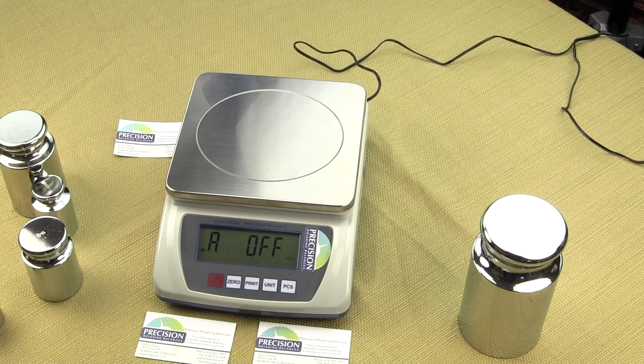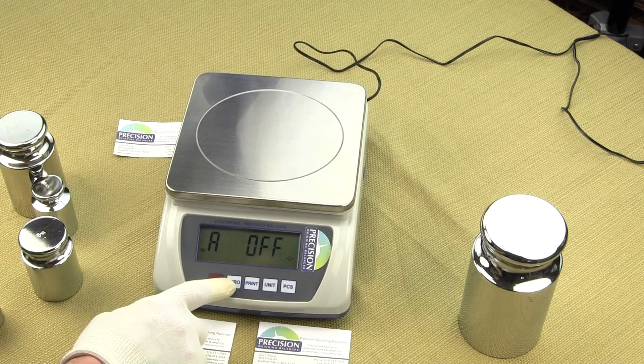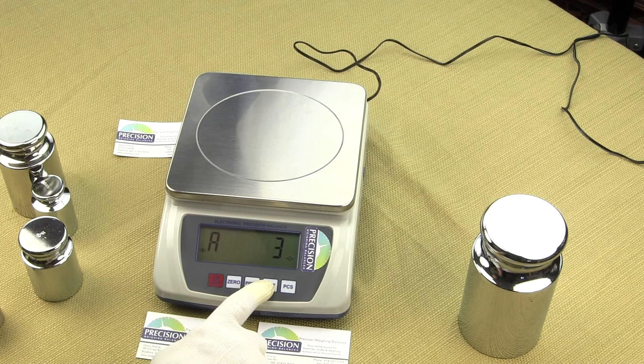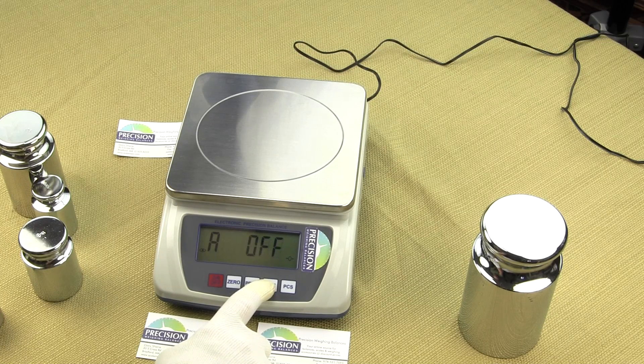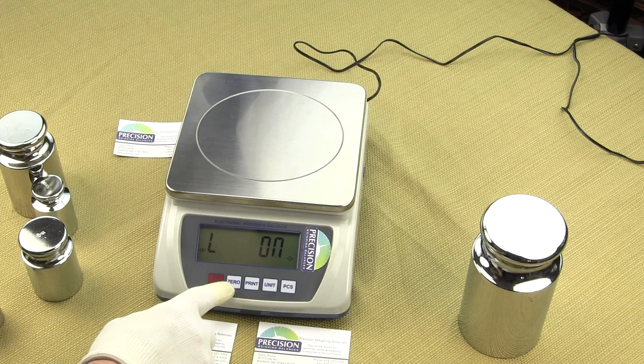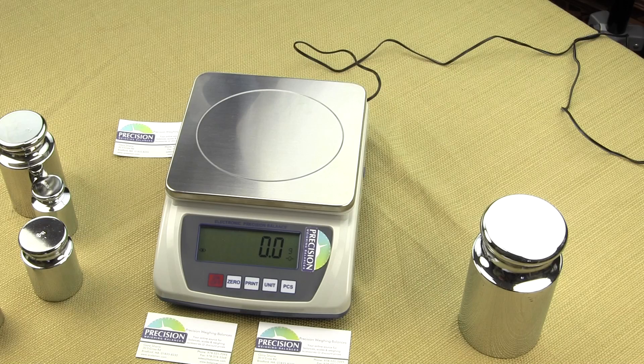If we want to change this so that the scale shuts off after 5 minutes of no activity, what you want to do is select the unit key button, and you'll notice one choice is auto off in 3 minutes, auto off in 5 minutes, auto off in 10 minutes. So if we want to set it for auto off in 5 minutes, we'd have A and then the number 5. To confirm this, we press the 0 key, and then you would see L on, and press the 0 key one more time. Your display would go to all dashes, and then 0, 0, and now those new functions have been saved.